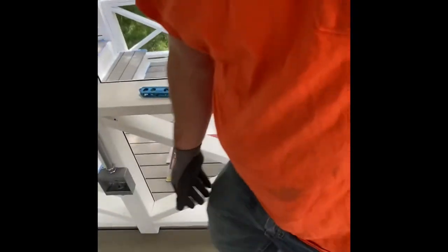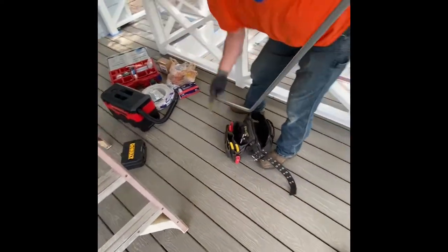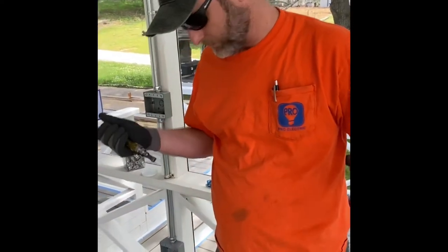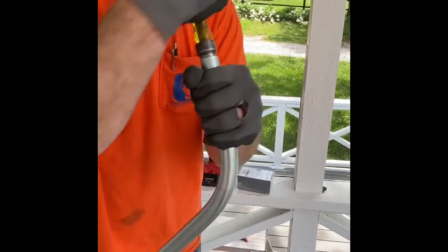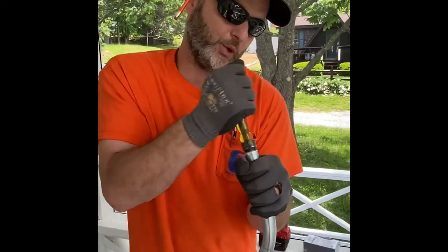There are multiple ways to deburr it — I like to use a hand reamer, but you can do it with channel locks or your liner. This works the best because it does the outside and the inside, and the reason we do that is so when you're pulling wire you don't skin it and end up with a short.